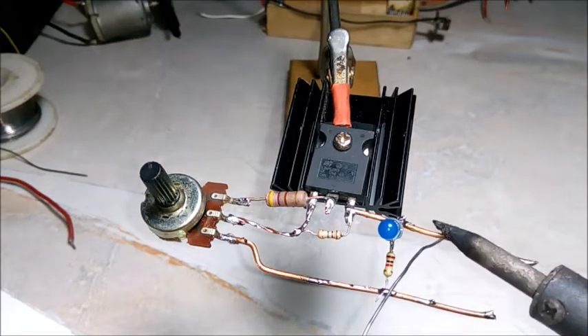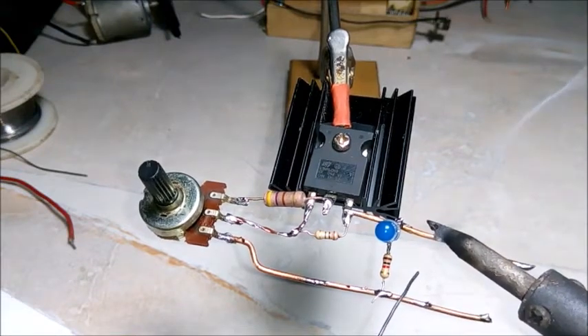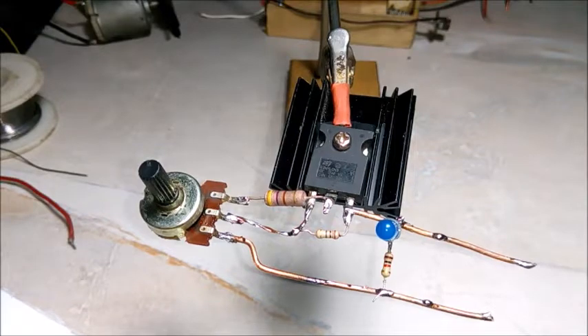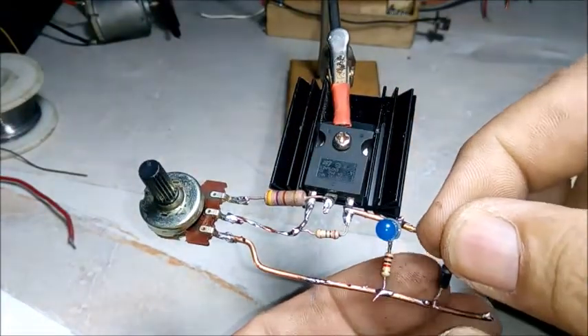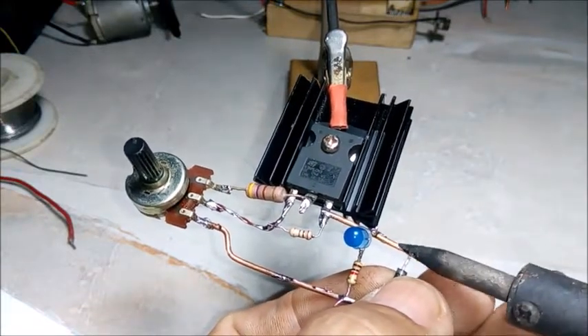Şimdi devreye bir de diyot ekleyip, yani akımın ters akmasını önlemek için. Bir adet 4.7 diyot, katot ucu karşı tarafa gelecek şekilde bağlıyoruz. (Now we also add a diode to the circuit, to prevent reverse current flow. We connect one 4.7 diode with the cathode side facing the other direction.)